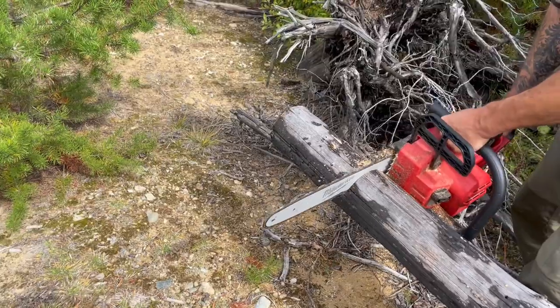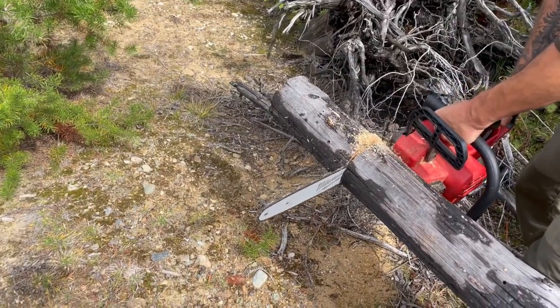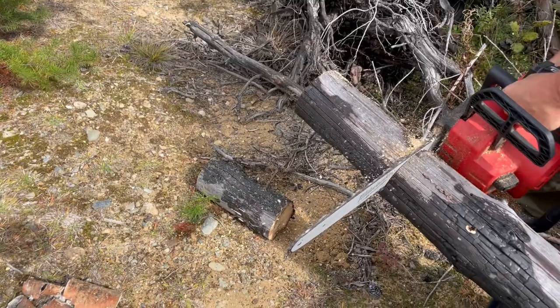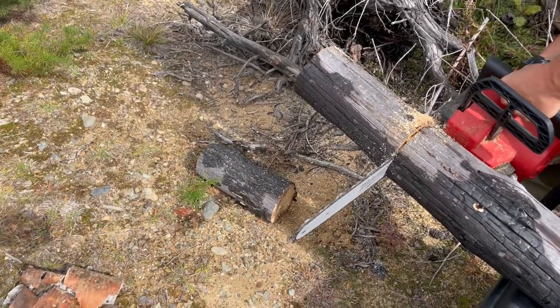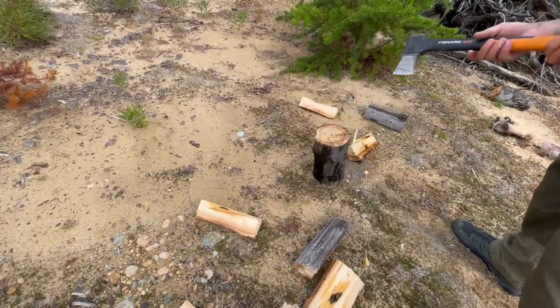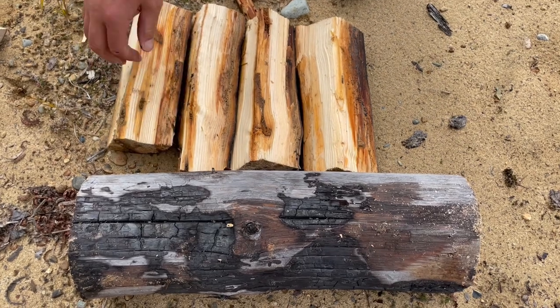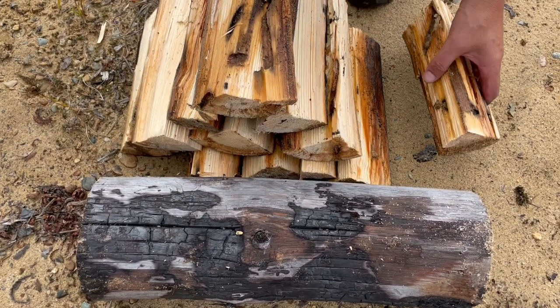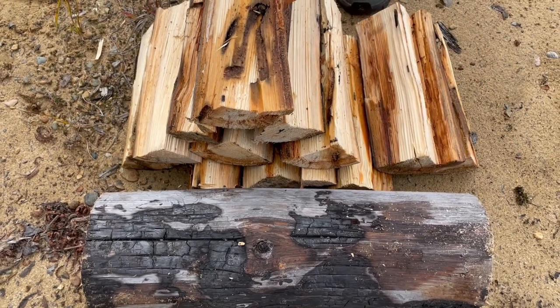We got some wood for tonight, so we're gonna go back to the van, chop that up, and maybe start a fire, maybe make a chili. That sounds good. Not the best wood, but it's slim pickings.